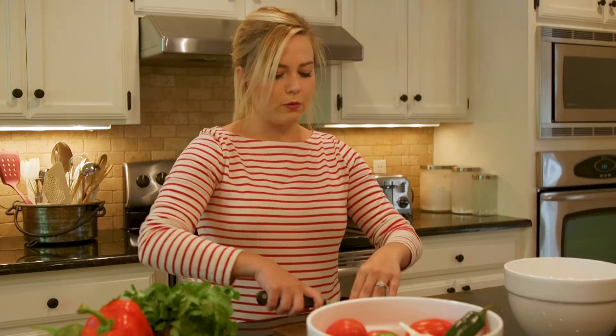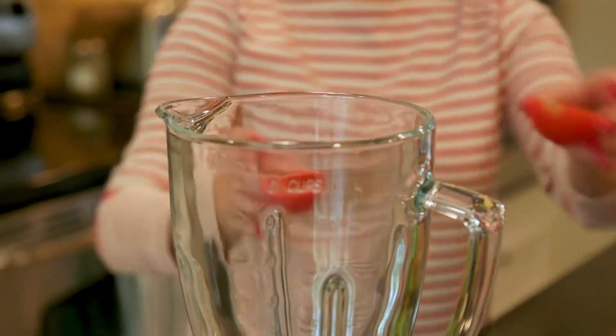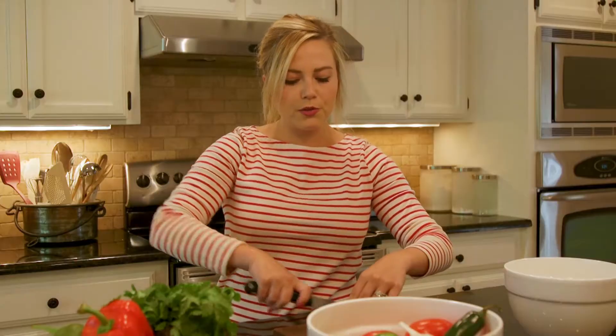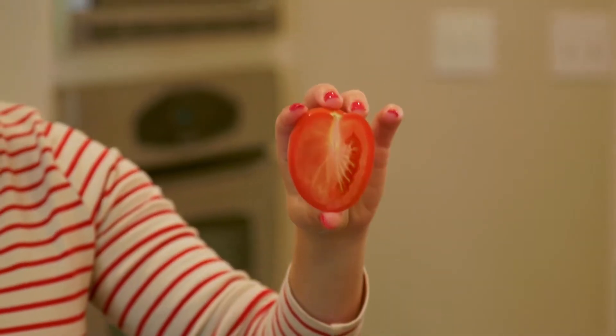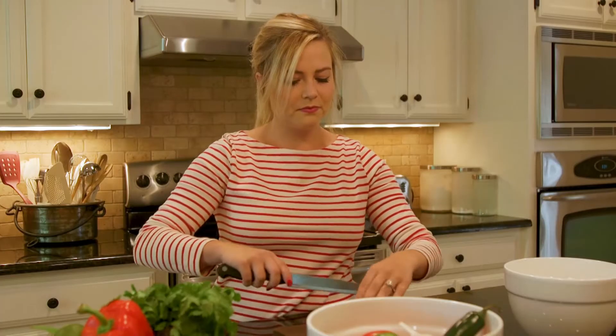It starts out with three Roma or plum tomatoes. You're gonna cut them in half and throw them in a blender — really easy. You want to use a Roma or plum tomato because they have less moisture in the middle, so this is going to give you a less soupy salsa, because we don't want soup, we want salsa.